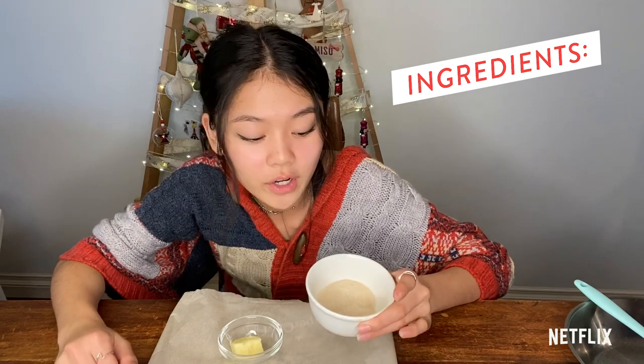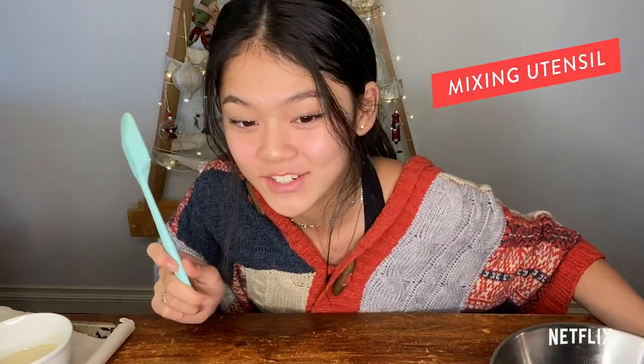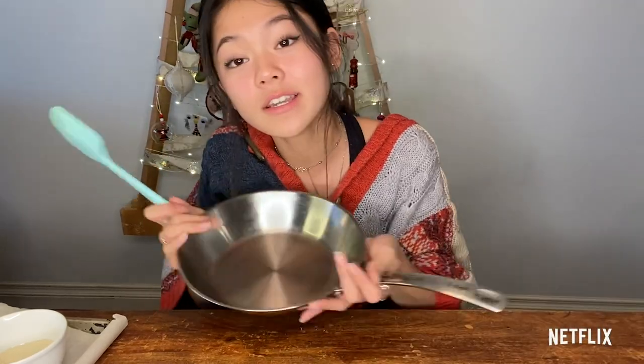The first thing we're going to make is the toffee. For the toffee, you're going to need a quarter cup of granulated sugar and a tablespoon of butter. If you're using unsalted butter, you can add a pinch of salt. But if you're using salted butter, you can skip the salt. You're also going to need a parchment paper lined baking tray and a mixing utensil of your choice — I'm using a spatula so the sugar butter mixture doesn't stick to it — and just a pan to melt all your ingredients.